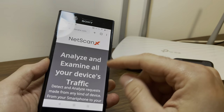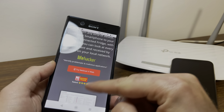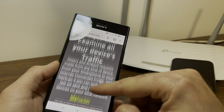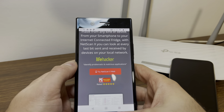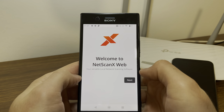Netscan is like a web application that helps you scan what's going on in your Wi-Fi network. Basically all you need is the Netscan X web — it's like a software that's going to help you examine traffic. They have applications for all kinds of devices, but we're going to try the web version. Simply open Netscan X web by tapping on the button. As you can see here, you got Netscan X web open — your versatile local network scanning software.